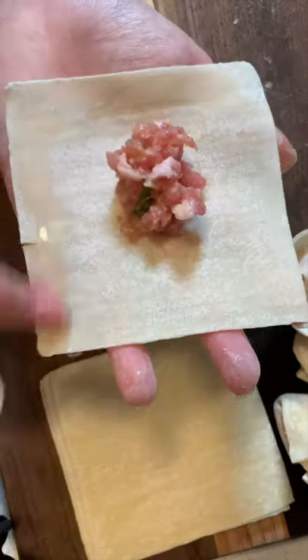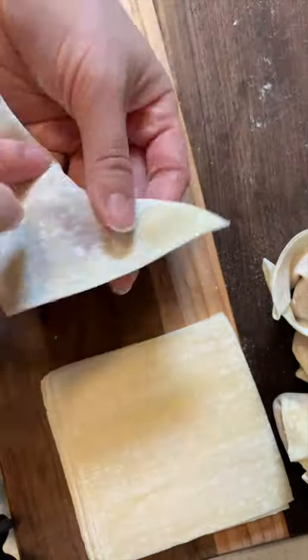Four easy ways to fold wontons. One: add water here, fold into a triangle, then bring the tips together.